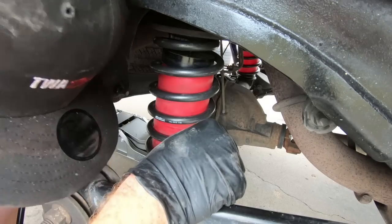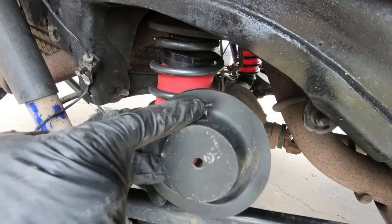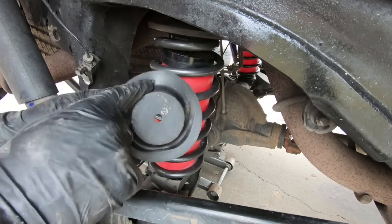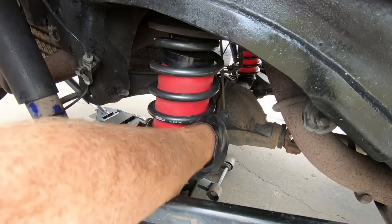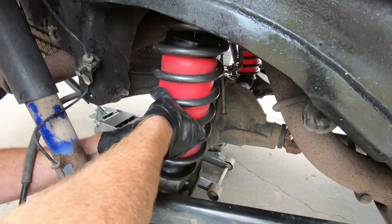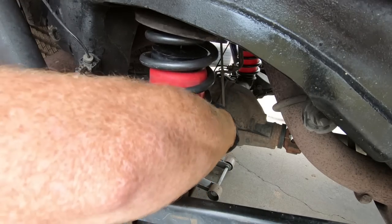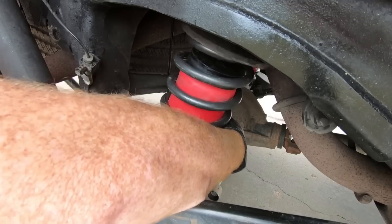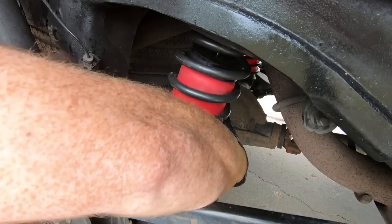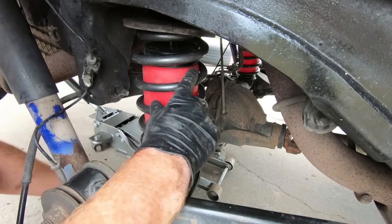I'm going to go ahead and set this on the spring perch. Sometimes it's easier to put that rubber piece in afterwards. You can see where the spring was resting before, and the end of the spring — I like to put it in the exact same place it was. Same way with the top. I'm going to go ahead and set this thing underneath here. You have way more room now because obviously these springs are way shorter to move things around and get it where you need it to be. I'm going to make sure my rubber piece is lined up like I just told you, and it is.